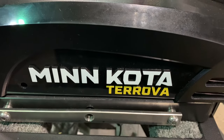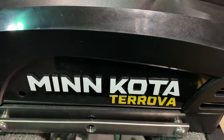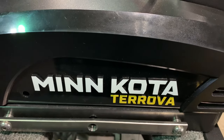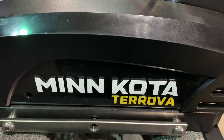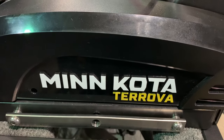The Minn Kota Turova is a very popular trolling motor equipped with SpotLock. Today's video will provide operating instructions, Turova features, a troubleshooting tip, as well as suggestions to help you get the best trolling motor for your boat.